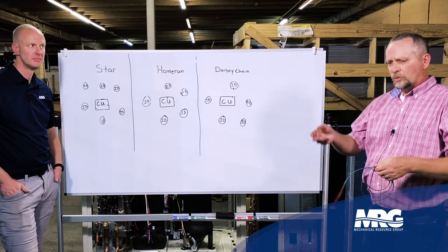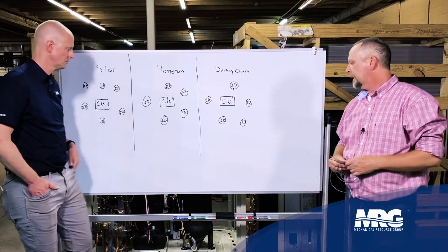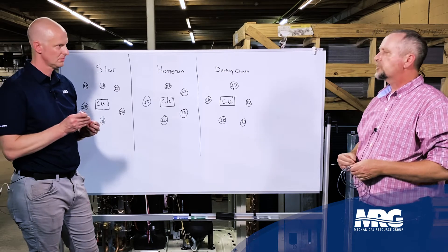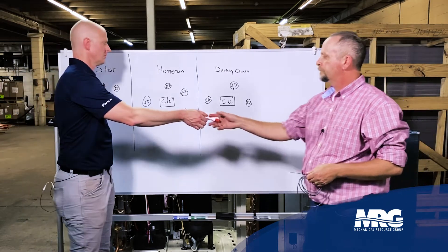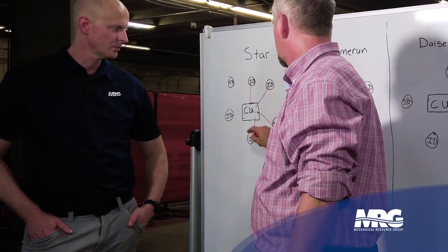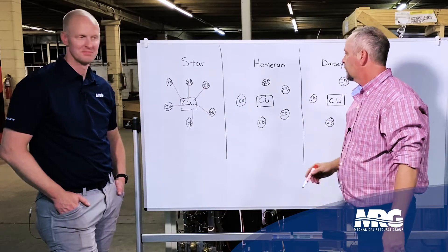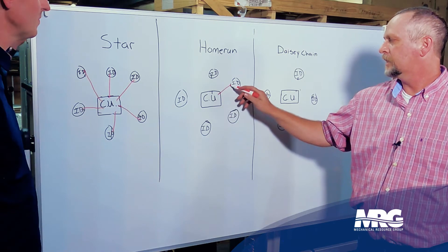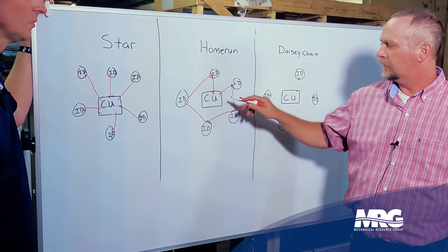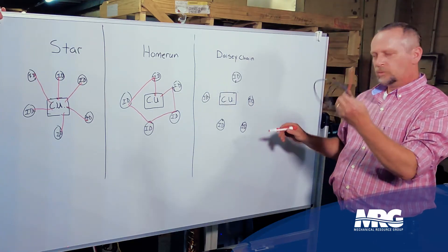When I was first coming up, I'd hear controls guys talk about running a home run or a star versus a daisy chain. I really had no idea what they were talking about. So the first thing in comm wiring is a star configuration — here's my condensing unit, and I'm going to have multiple wires leave my condenser and go to my indoor units, just like a star. A big wad of wires back at my condenser going every which way. Then there's what's called the home run — you leave the condenser, go across every unit just like running the bases, and then come back home. Two wires: one leaving my condenser, one coming back. Daisy chain is what we use in VRV.